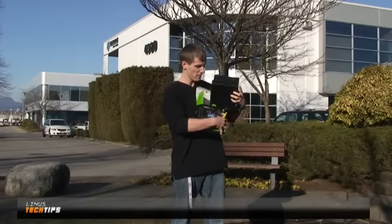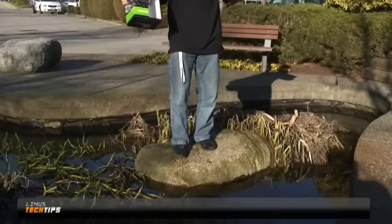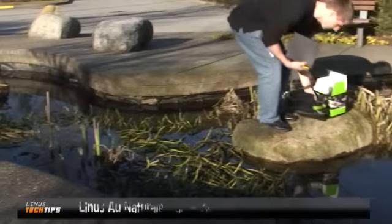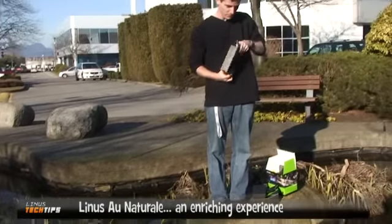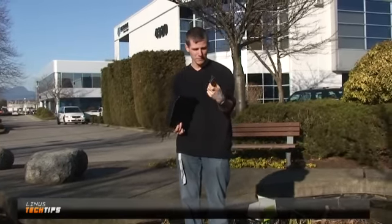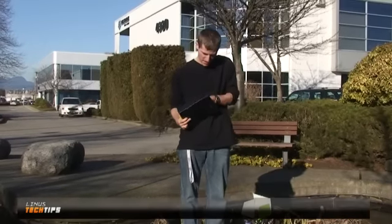Here I'm actually standing in a swamp land of sorts outside of our office. We didn't have the lights today so we thought we'd just film outside with the natural light — very natural experience overall. There's the carrying pouch for the glasses, and then next you'll find the quick start guide.